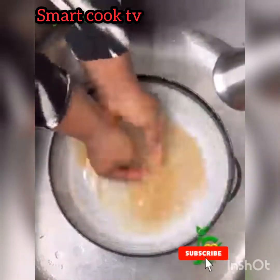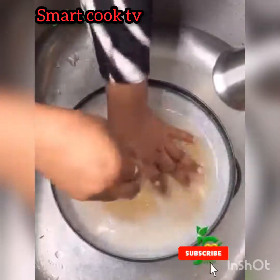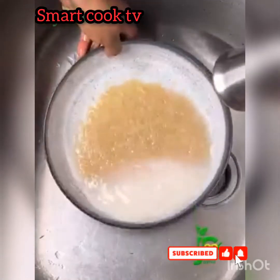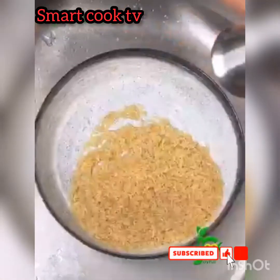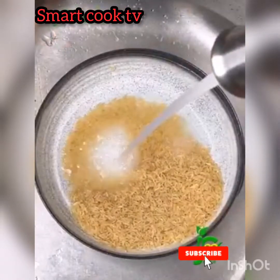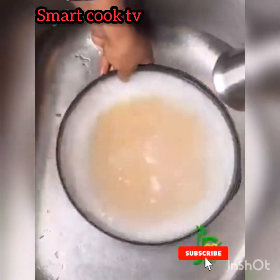I know you're already wondering how basmati rice can help you lose weight. Well, the good news is that basmati rice has fewer calories in a serving than the regular parboiled rice. So eating basmati rice will allow you to reduce your calorie intake by 20 calories with just one serving. Eating three portions of basmati rice a week, you're already saving 60 calories per week.